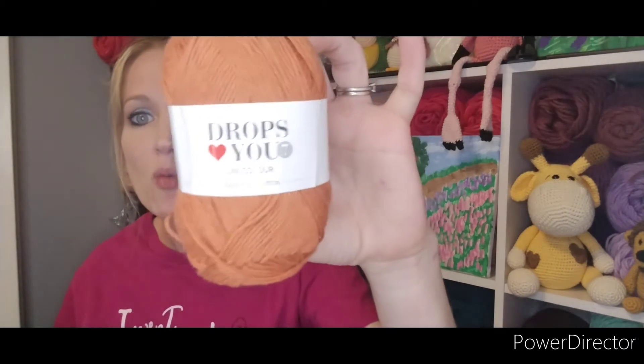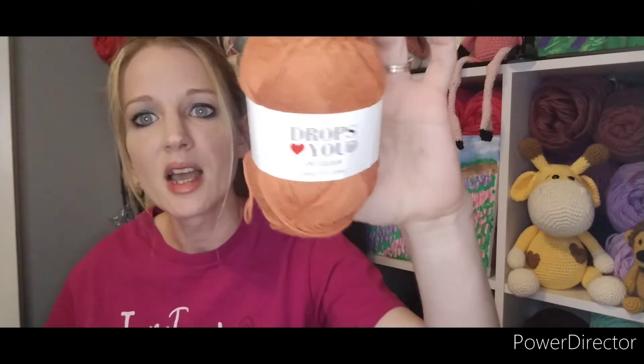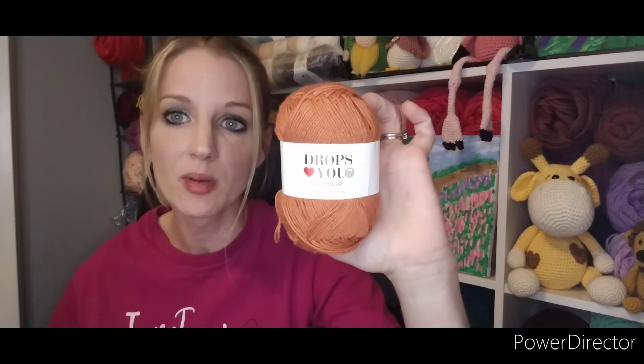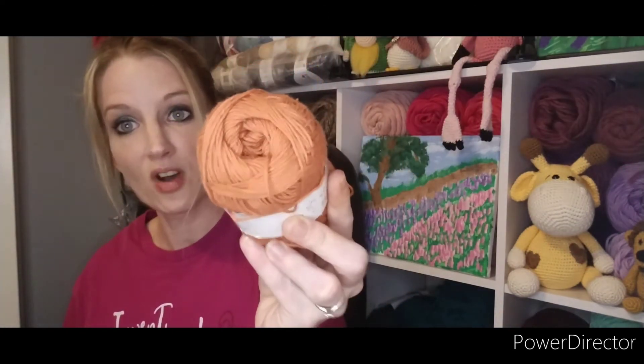I'm going to jump right in and show you the colors I've picked out for my project. It has a lot of colors so it's going to be very colorful, but it is a fall-themed project. My first color — I'm using all Drops Love You 7 from Wool Warehouse, though I do have a couple of different brands mixed in. I'll show you the Drops Love You 7 yarns first. I'll be using a 2.75 millimeter hook, and this color right here is number 34, which is Rust — I love that color, it's very fall to me.